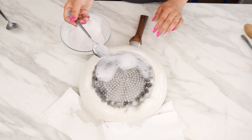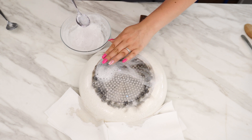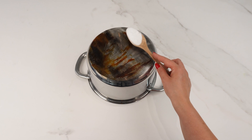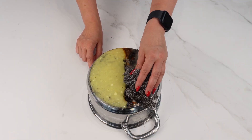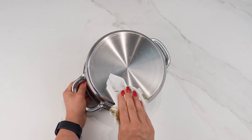Thanks to this method, you don't have to worry about burnt residues anymore. Give it a try and see how easily you can clean a burnt pan. Apply this to your pots and pans — the results will surprise you. They'll look brand new. Thanks to this trick, my pots are clean and shiny.